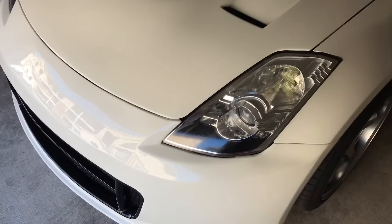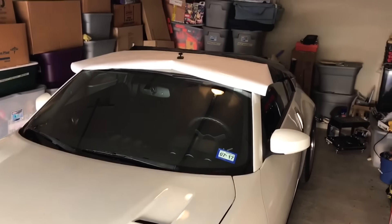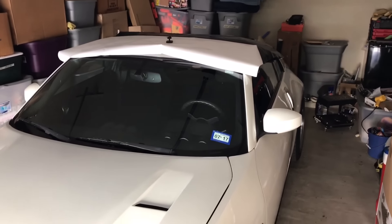We are going to wrap the roof on my friend's 350Z. Let me give you guys a look. Here's this 350Z that I will wrap the roof with. And basically, you're just going to watch a big ass time lapse. Hope you guys enjoy.